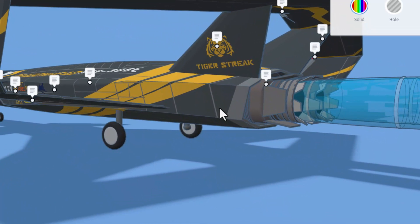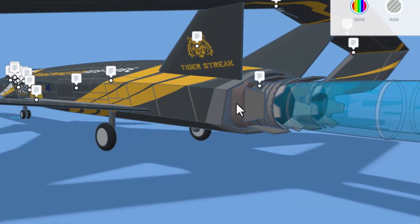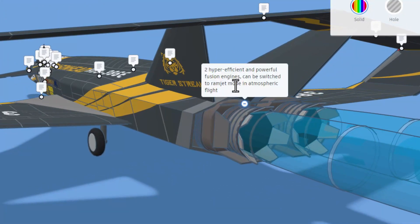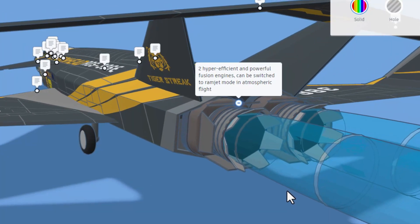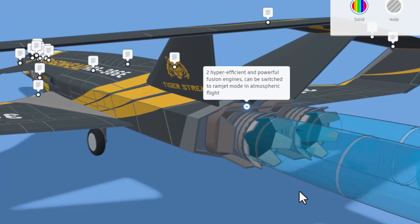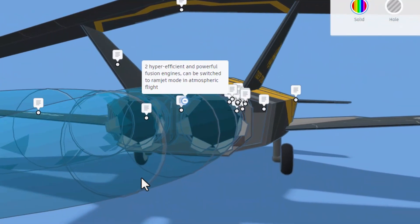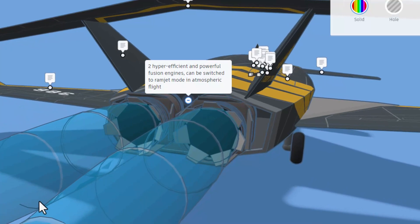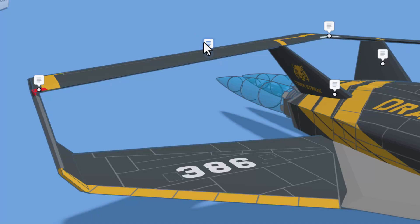I love the tiger streak — this is also a sponsor and that logo is awesome. Then we have two hyper-efficient and powerful fusion engines that can be switched to ramjet mode in atmospheric flight. As we spin around, we can drive right through the thrust — that is such a cool visual effect. Continuing around, we have got a unique box wing design made to increase maneuverability and fuel efficiency.